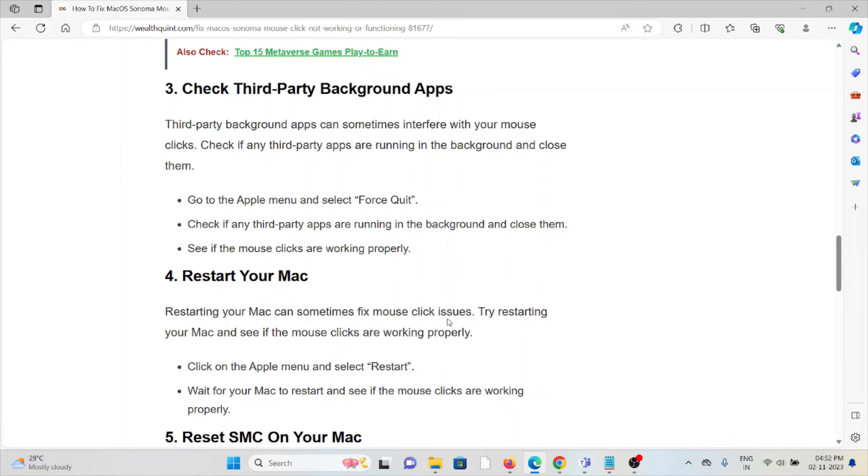The third method is to check third-party background apps. Third-party background apps can sometimes interfere with your mouse. Go to the Apple menu and select Force Quit, check if any third-party apps are running in the background and close them, then see if the mouse clicks are working properly.